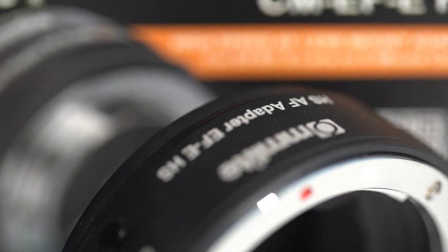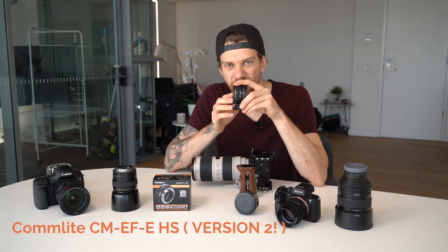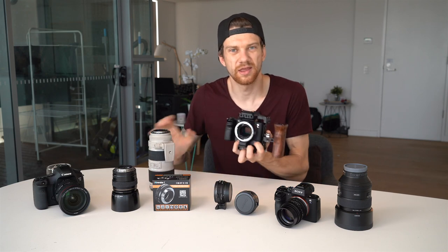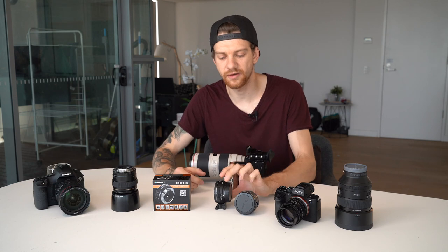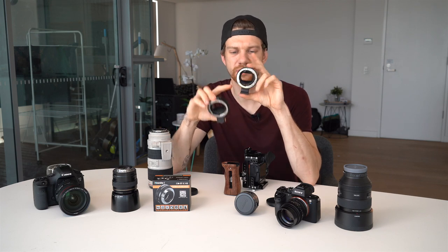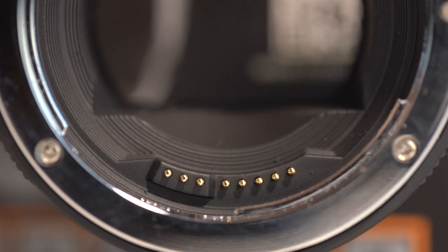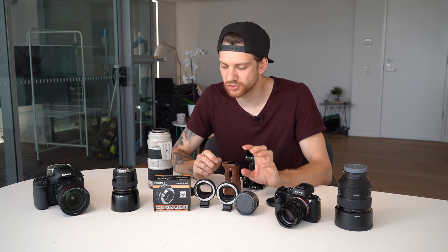In May 2018, Commlite released a new version for high-speed autofocus: the CM-EF-EHS. There are two versions — the first one has the USB port on the outside of the body, and the second one has the USB micro port recessed into the adapter. The reason I'm mentioning this is because that port is for firmware updates. If you have the first version, contact Commlite and try to replace it with the new version. They also put a new firmware update, v2.2, and added dust protection inside.